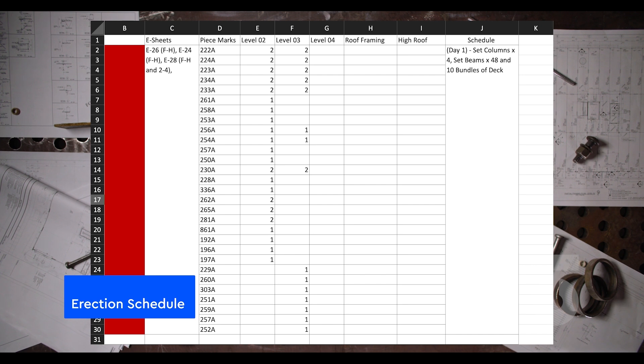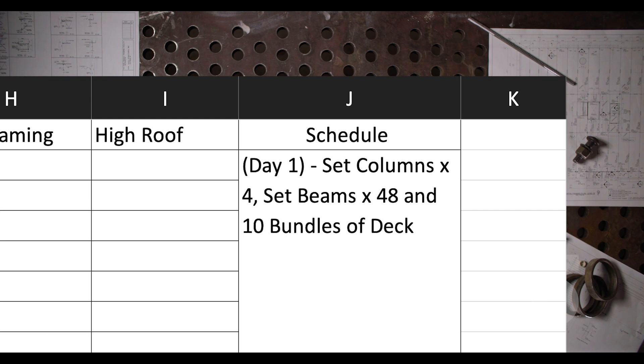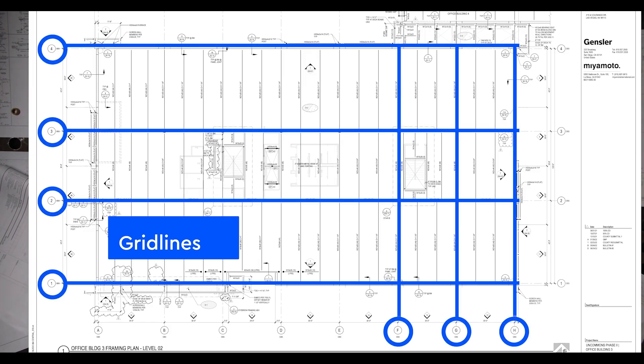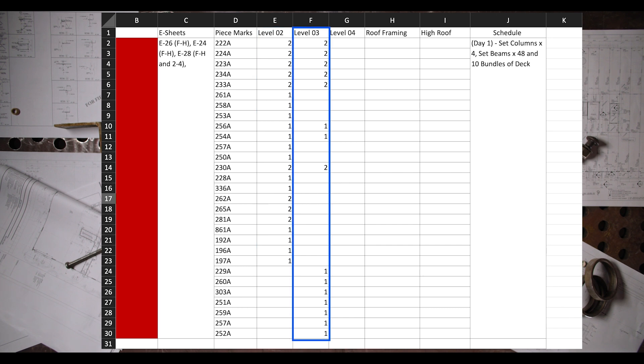Let's look at the sequencing plan for our office building. To help navigate the sequencing plan we were provided an Excel sheet and erection sheets that have been color coded. Looking at the schedule column in the erection schedule: on day one of being on site we're going to set four columns, 48 beams, and 10 bundles of deck. We have four stories, so looking at our E-sheets column we'll see references to what erection drawings we will be working in — specifically grid line sections F to H and 1 to 4. Other columns in our Excel sheet outline the specific piece marks for the steel to be lifted and installed, and what steel is for level 2 and or level 3.